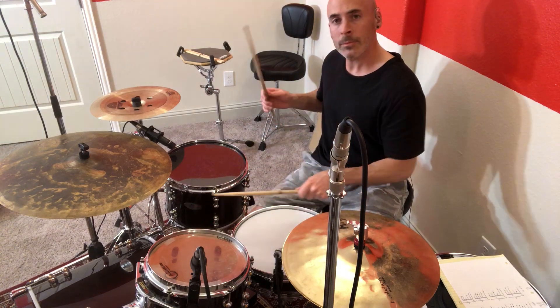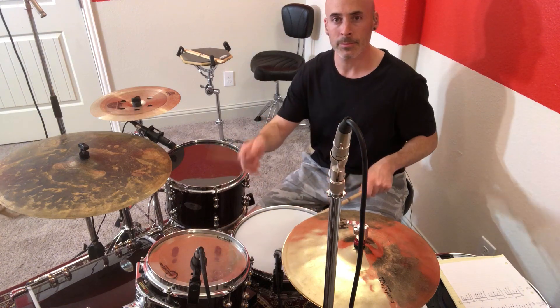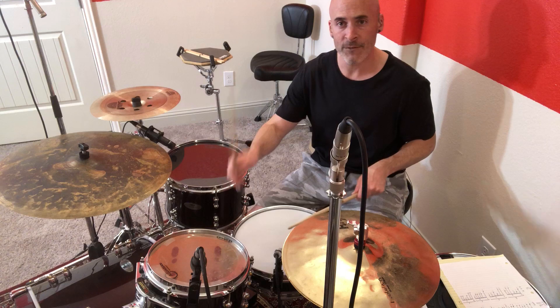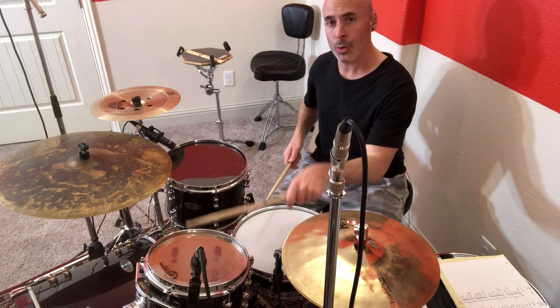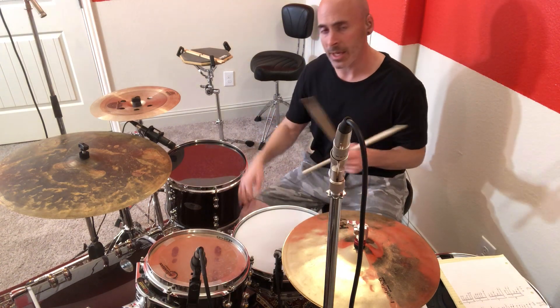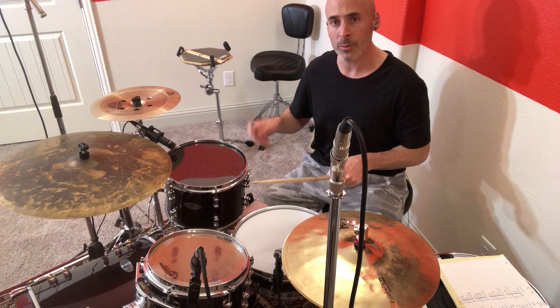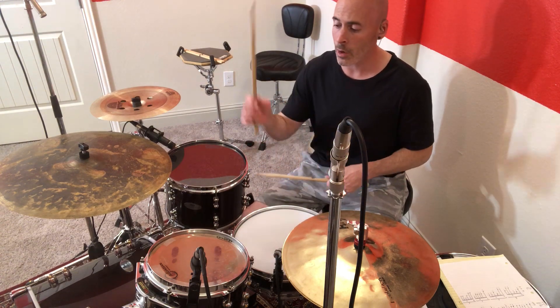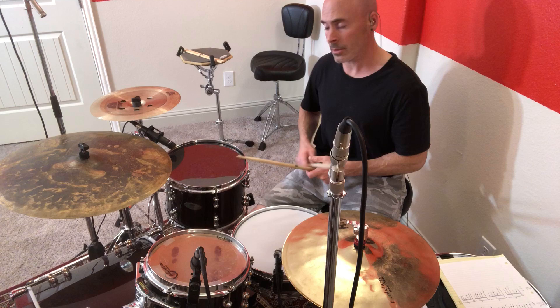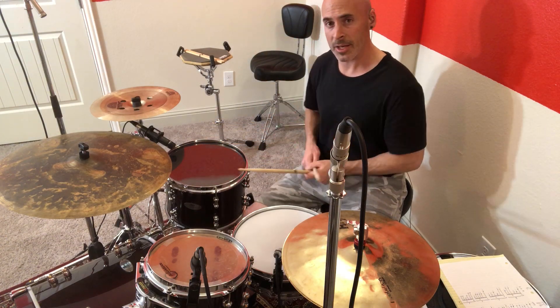Beat two. Let's play that just a little bit slower. Beat one is the first six, beat two is the second six, beat three is the third six. The last one — the fourth one — same thing again. It's a six-stroke roll: your right as a single, your doubles with your left, then your right, and it'll end on a single. This is the only one that's not going to start on the snare drum — we're going to start with the rack tom, play a double on the snare drum, then doubles with your right hand on the floor tom, and end with that single on the floor tom.